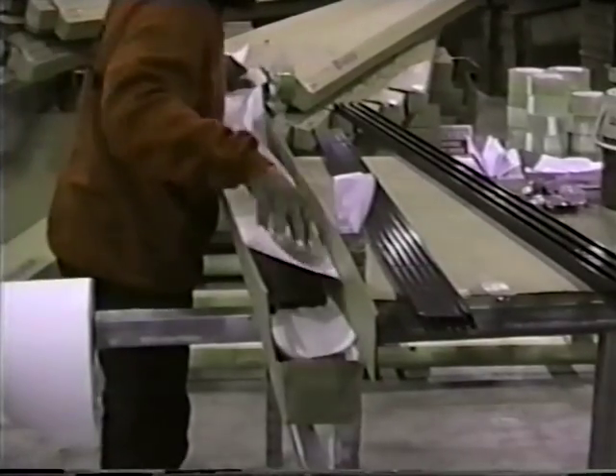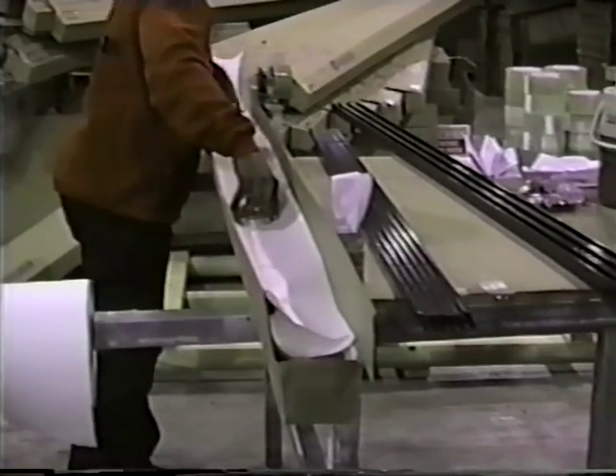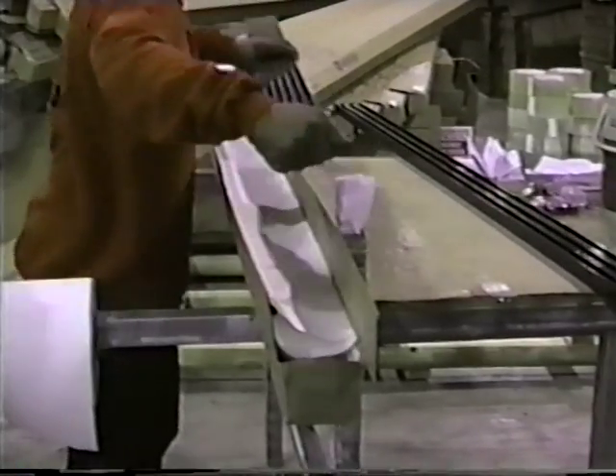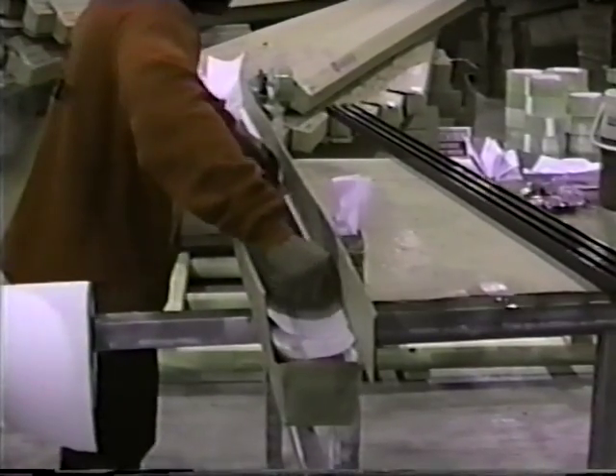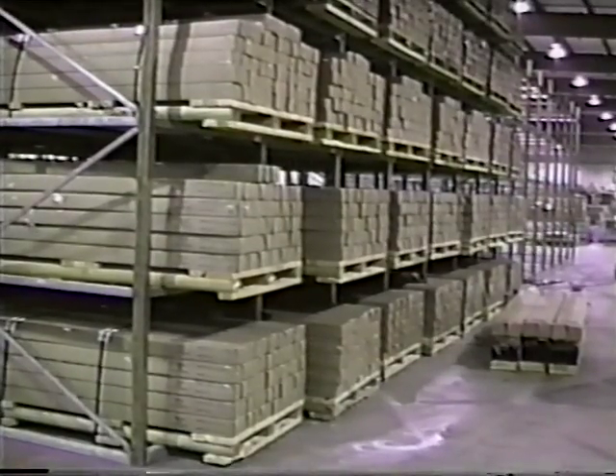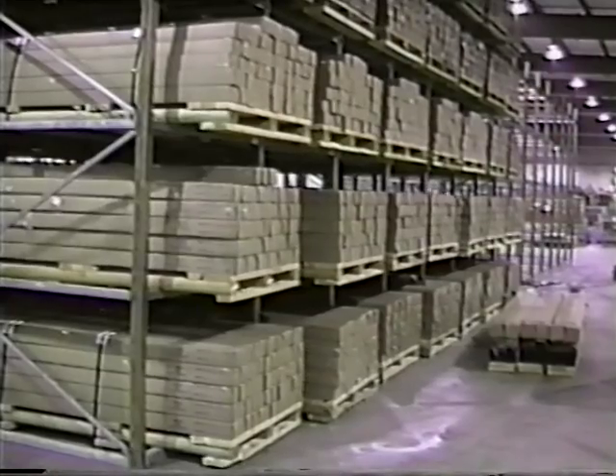Component packaging of a complete panel in a single box is another unique Aegis advantage. It enables easy pallet loading and ensures damage-free handling and shipping.